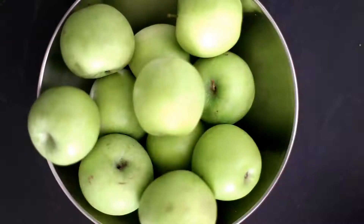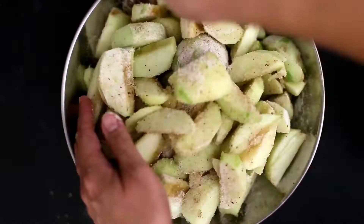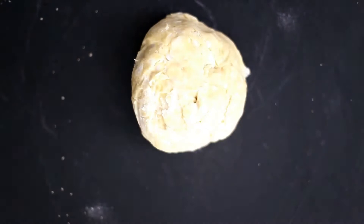Prepare a bowl with sugar, flour, and some cinnamon. Core, peel, and cut apples into slices and pour over the cinnamon mixture.